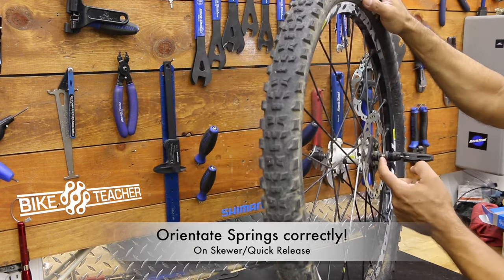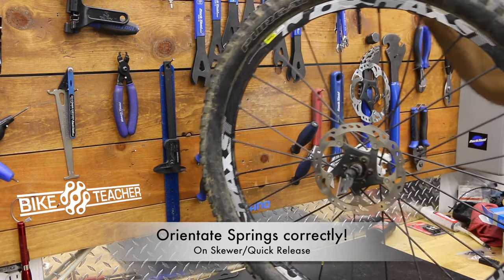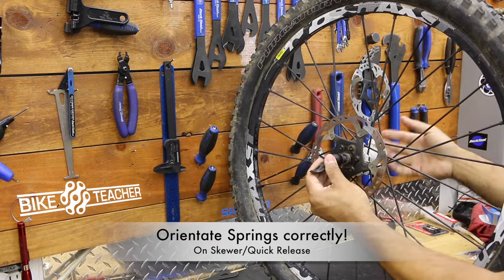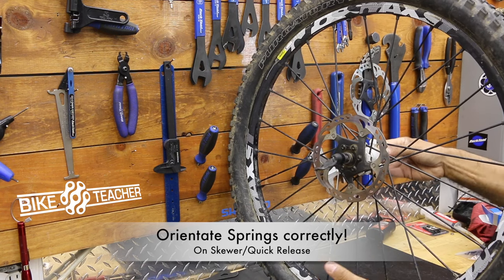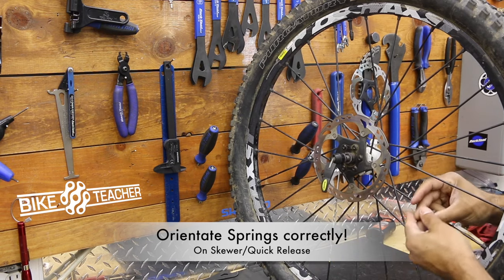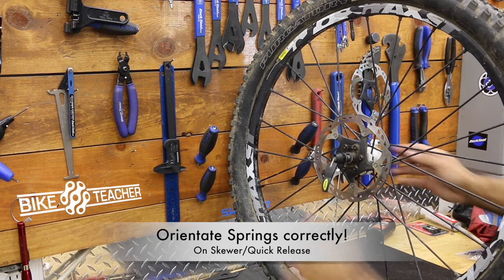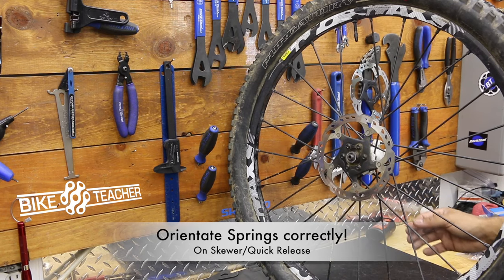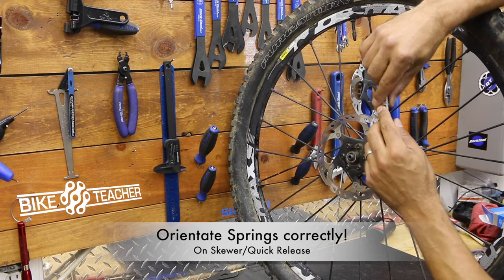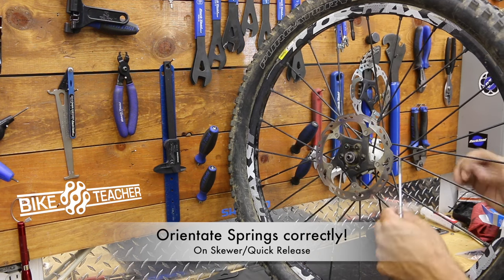Now you've got two little springs — one on this end and one on this end — so be careful when you remove everything. Go ahead and hold one side and spin the other. I'm going to hold the right side and spin this side. The right side is going to have an end cap with a cone-shaped spring — hang on to that, those things hit the floor and take off running. This one's going to have a spring as well, and they are cone-shaped, so the cone shape is always pointing inward.